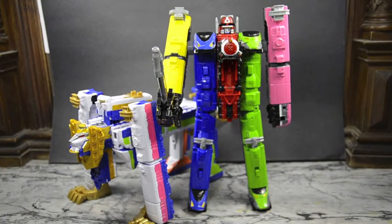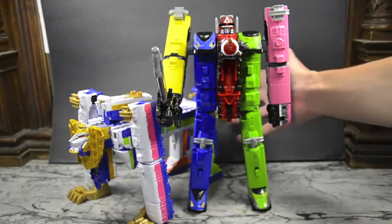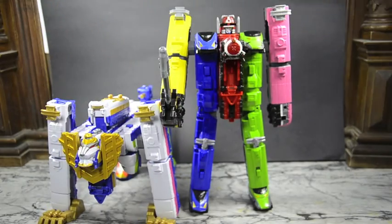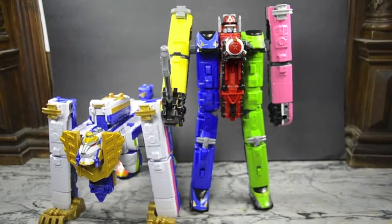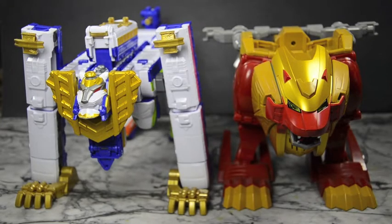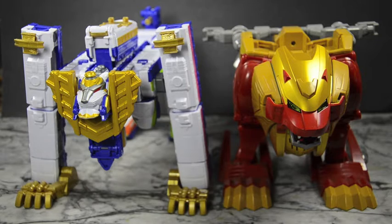Here I have the Safari Gao-Oh in lion mode along with ToQ-Oh in robot mode just so you can see them together. They look great — I love the look of having them both here. That looks fierce right there, I am loving this. And here I have the Safari Gao-Oh lion mode along with the Gao Lion from Gokaiger — two lion robos together, very cool. They're very big on lions in the Sentai world.